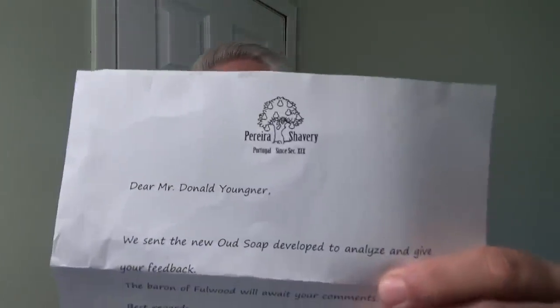Welcome back to Wet the Face. Today we have something new — I have a letter from the Baron right here. You probably know what that means. He developed something new and wants me to analyze it and give him feedback. He gave me the sample right here, and I really do like this packaging. It's very easy to send even in a regular envelope, which he did. This little puck has the new soap in it.